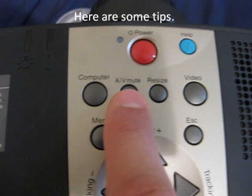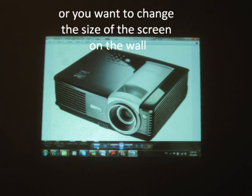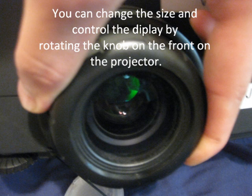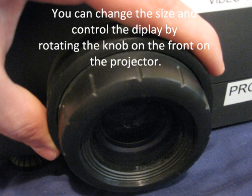Here are some tips. Make sure the projector is not on mute/blank mode — the button for blank mode is shown in the picture. If the display is blurry or you want to change the size of the projected image on the wall, you can control the display by rotating the focus knob on the front of the projector.